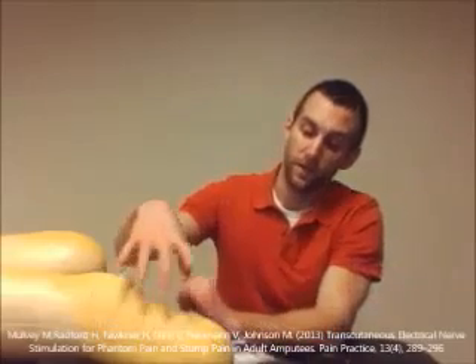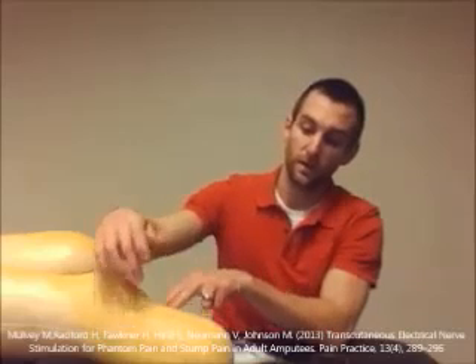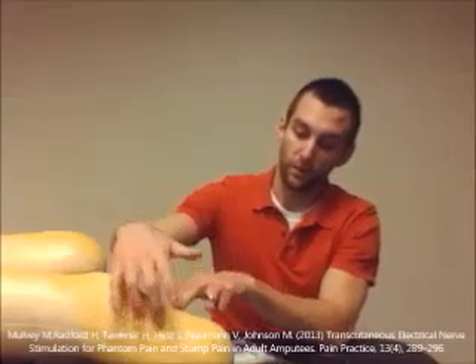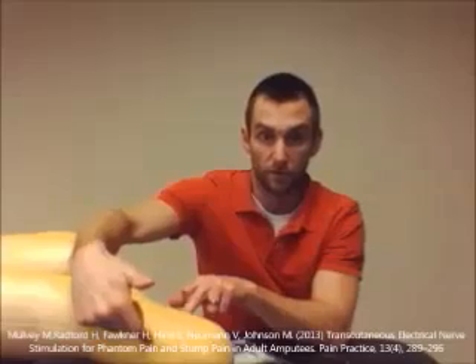There were two patients that had tactile allodynia. What they did for them was put the electrodes on the side of where that very sensitive skin tissue was. They kept palpating until the patient said they weren't as sensitive there, and they would place the electrodes on those two sides right there.